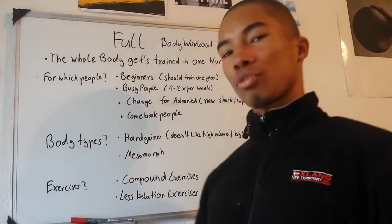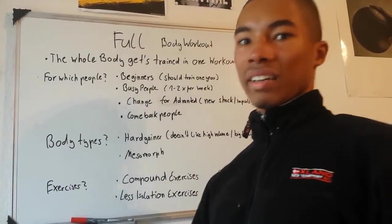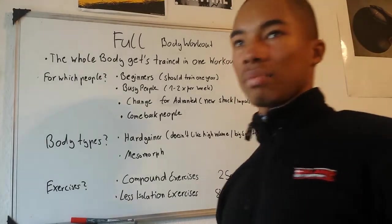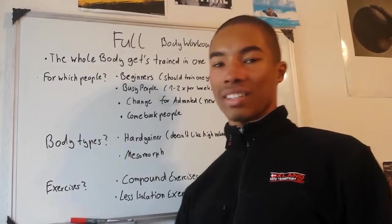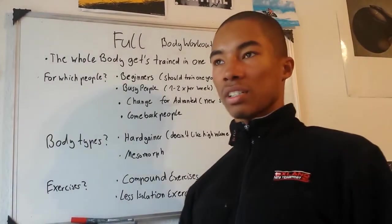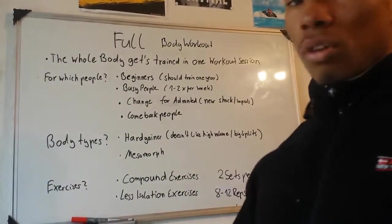In the full body workout plan, you train mostly with compound exercises like bench press or squats, and not with isolation exercises. With compound exercises, you train more muscle groups at once, so you need less time to stimulate more muscles than you would with isolation exercises.